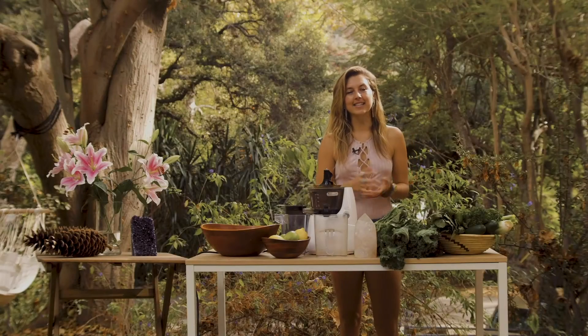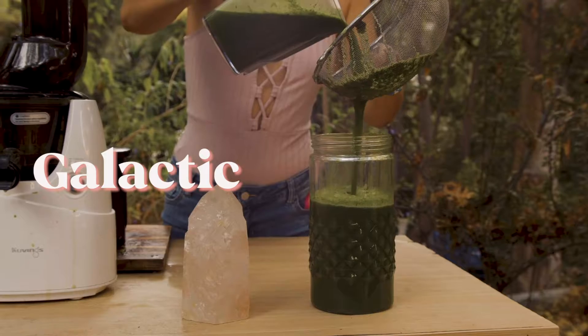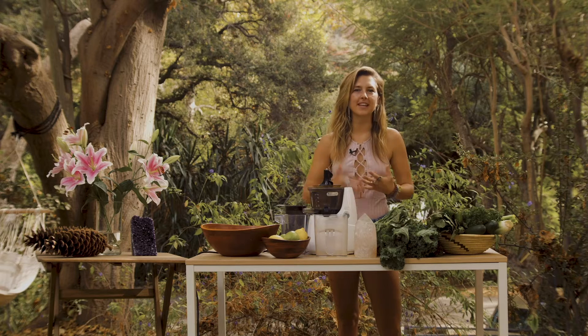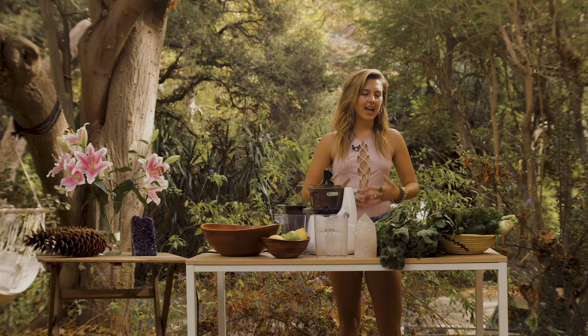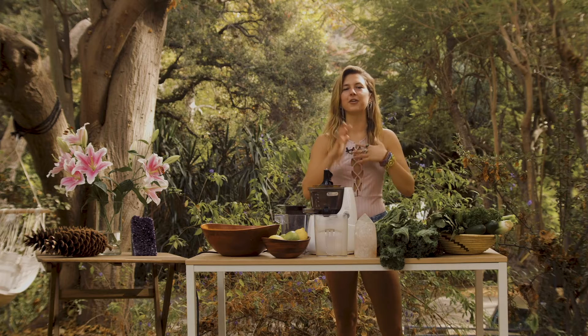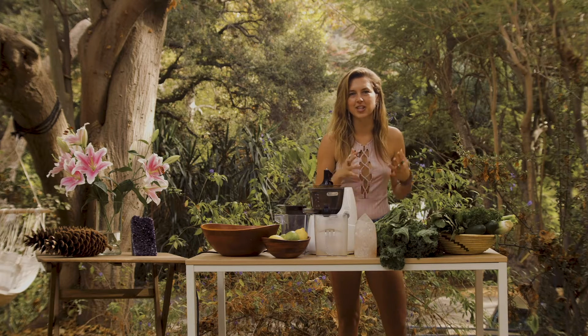Hi, welcome. My name is Kylie Mack and today we are juicing a Galactic Green Juice. If you want to feel literally like you're in outer space, cutting through that mental fog, helping with any weight loss, this is one of my favorite go-to juices. Basically just throw everything green that you have in your fridge into this juice.